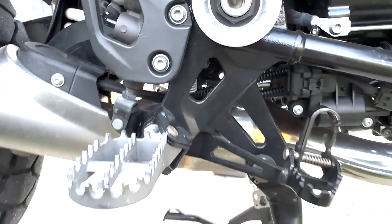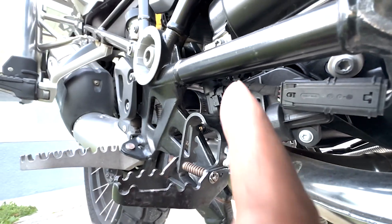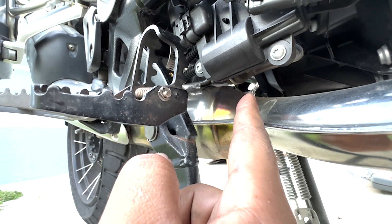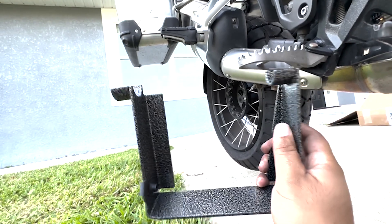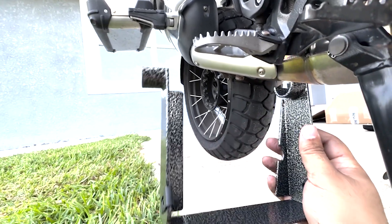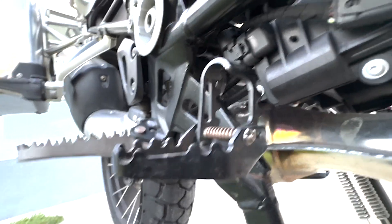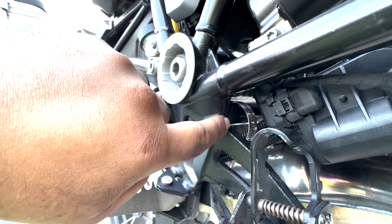The kit comes with two clamps — you can see one clamp on one side and the other clamp on the opposite side. The clamps are made for this part right here, so this part is going to go into those clamps, and then you go ahead and adjust the clamp to secure it to the frame.